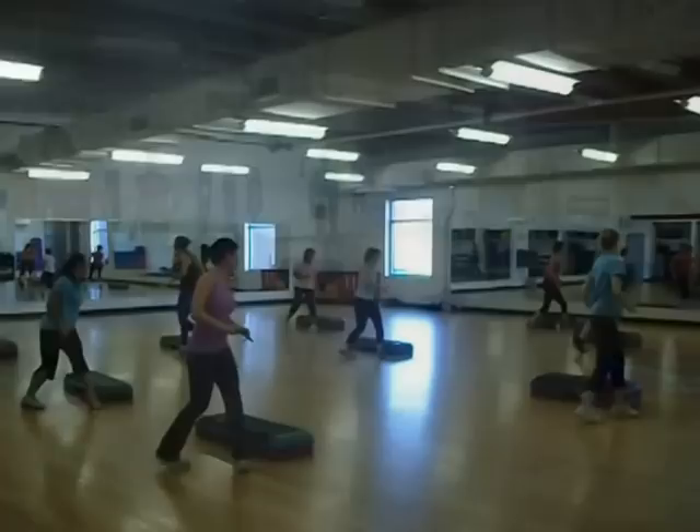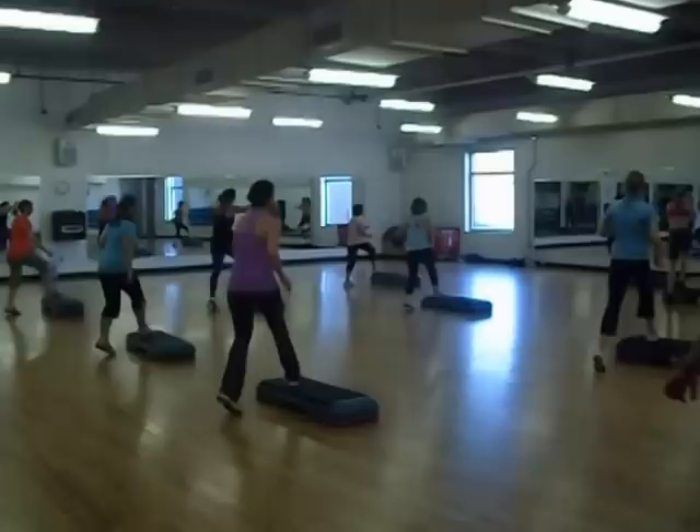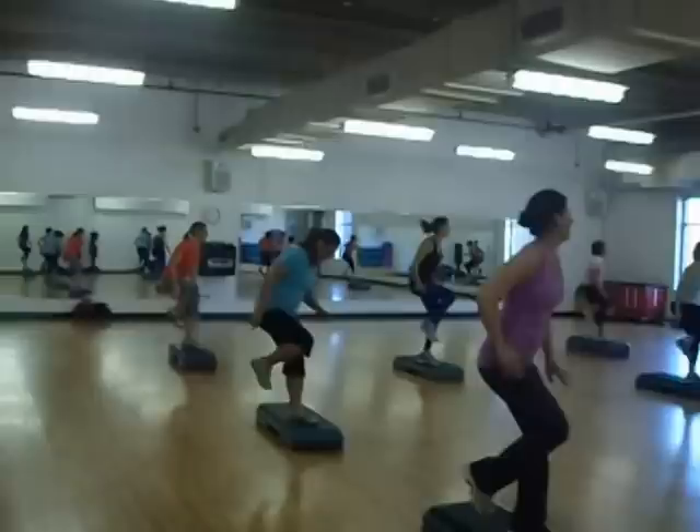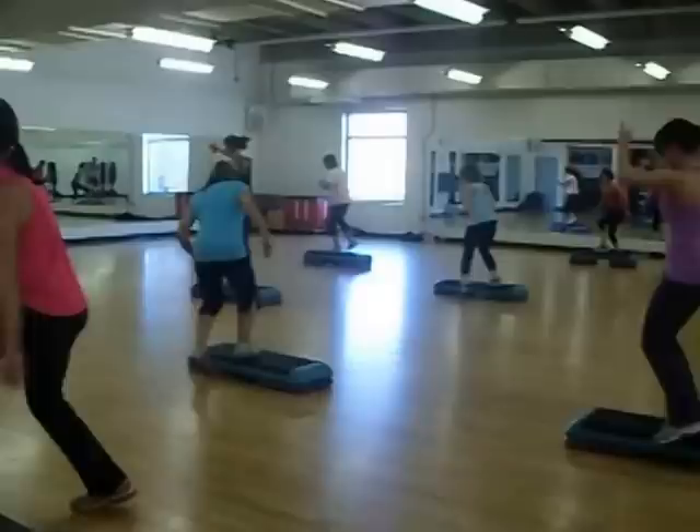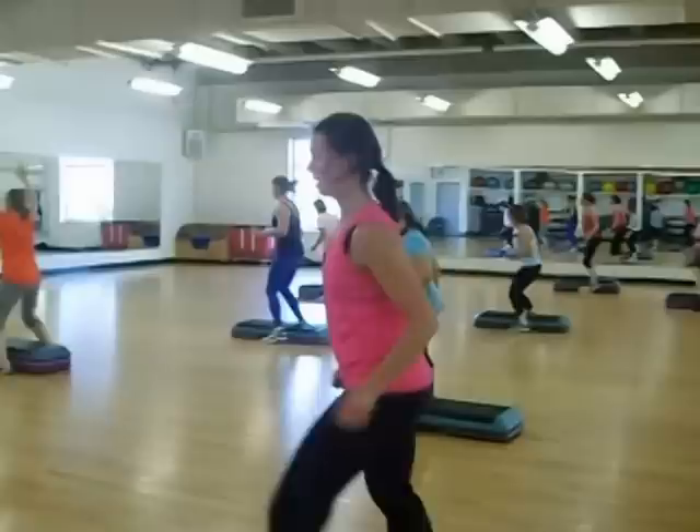Now face it up. Last time. Here it is. Double. Face it. Double. Over. Triple. Over. Triple. Triple. Triple.